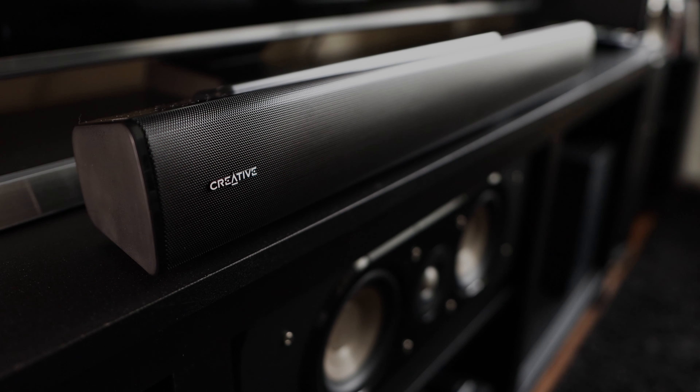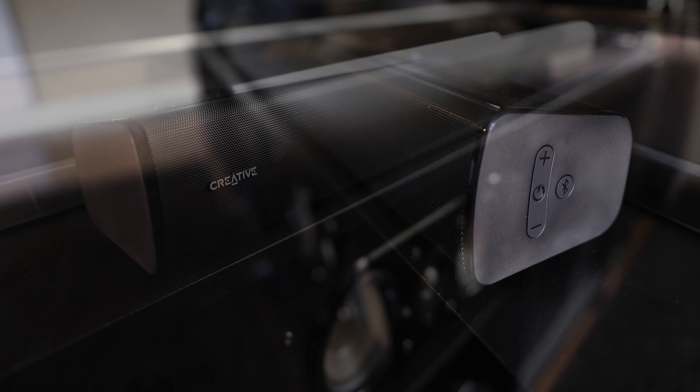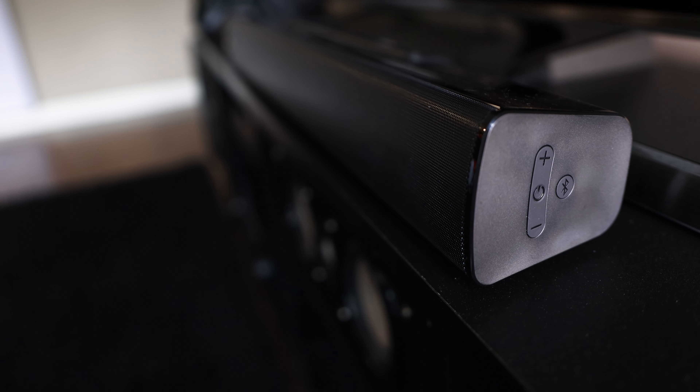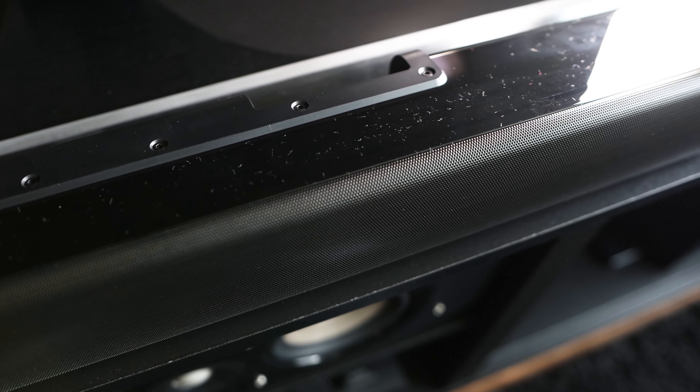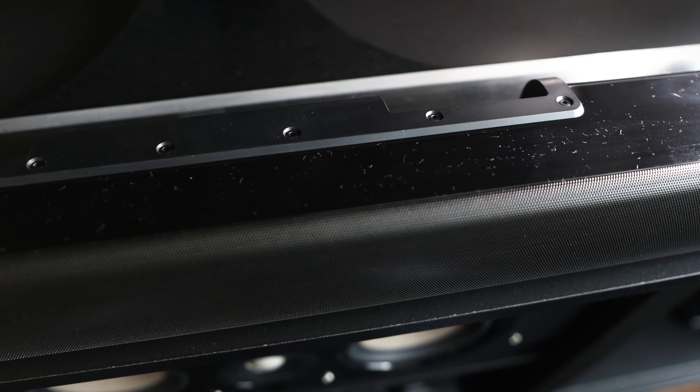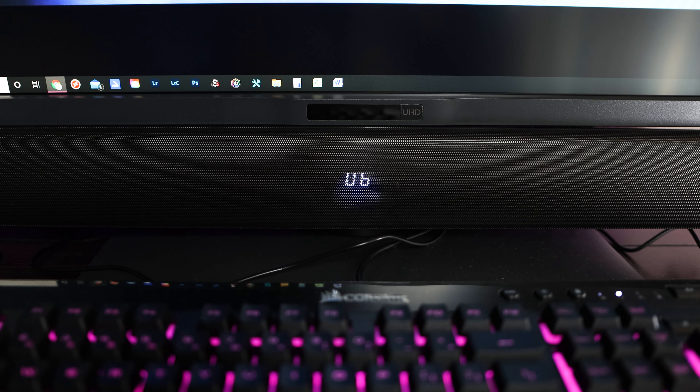The soundbar front grille has a nice metal look to it, which houses two 2.5 inch 20 watt speaker drivers inside. It features your power, volume, and Bluetooth buttons on one side, and has a nice glossy body on the top of the unit. Upon powering up the device, we can see the middle of the soundbar has an LED input display which shows your current input selection or volume level.